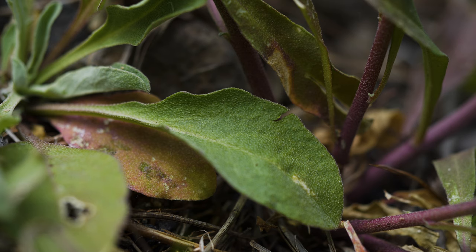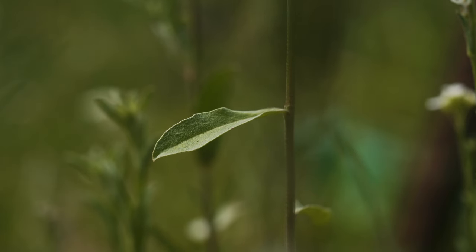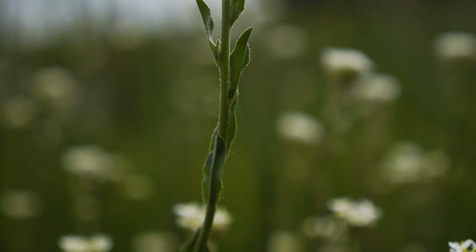Basal leaves are hairy, oblong, and up to three inches long with smooth to slightly wavy margins and long stalks. Stem leaves are smaller and alternate and gradually become stalkless.